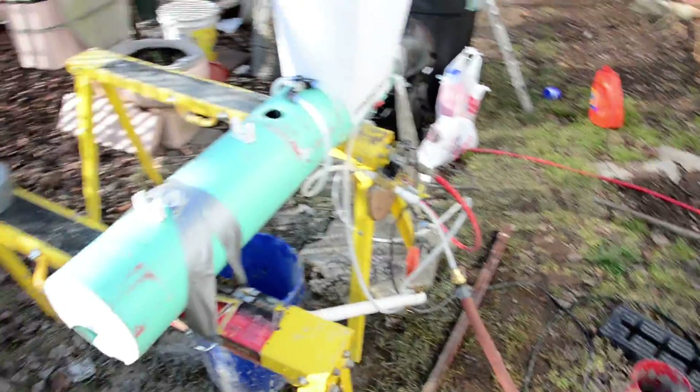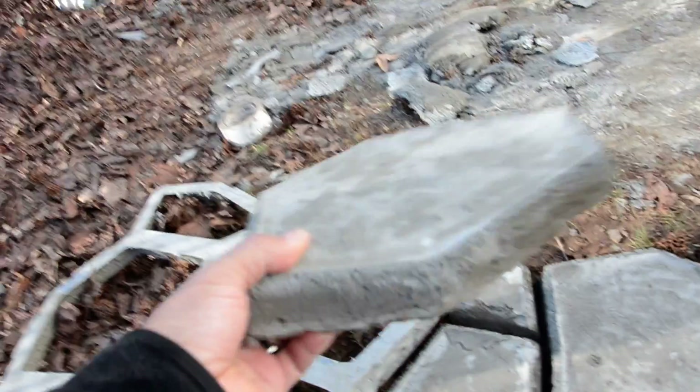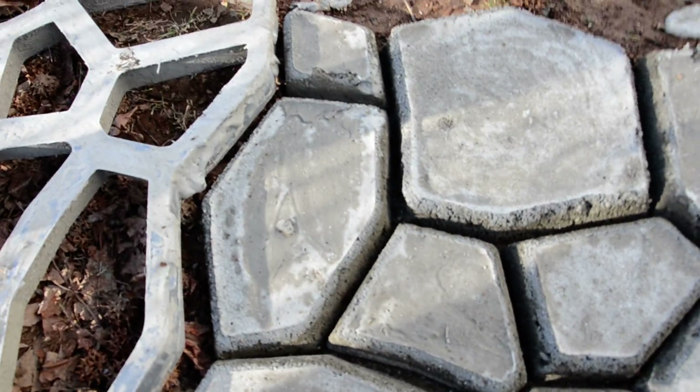Before I start this test, let me show you the first pour I did two days ago. So I made some AirCrete and poured it into this mold here, and I made these stones. It's so funny because they're so light — you're expecting them to be heavy, but they're really light. These are still curing; it hasn't been but 30 hours since I poured it.